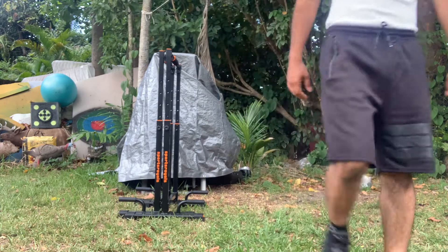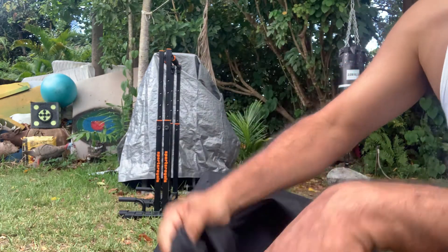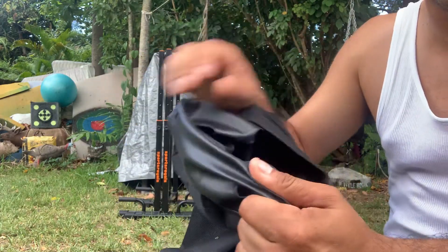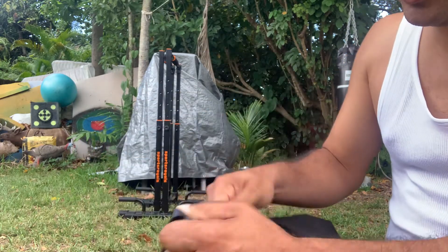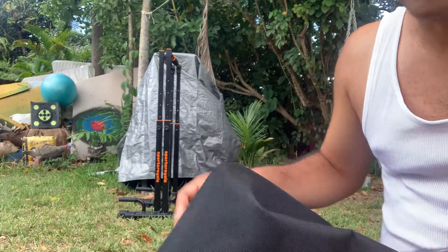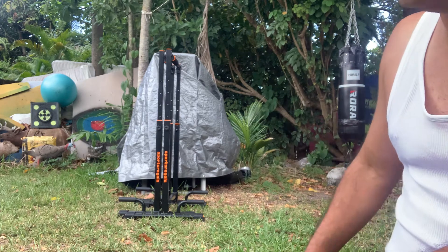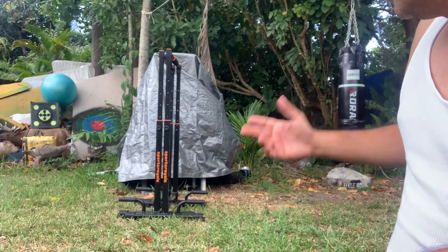I keep them covered — I bought this special cover. It's for a barbecue grill, but it's waterproof. It was only like $20 on Amazon. Those bars are $150 on Amazon plus tax, but they're awesome.